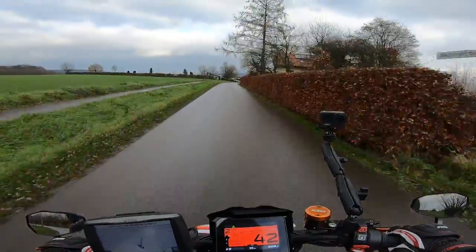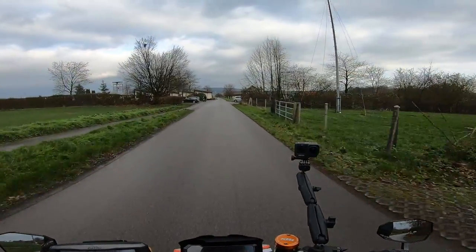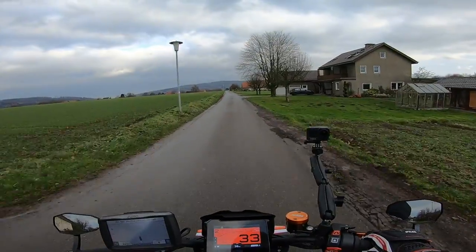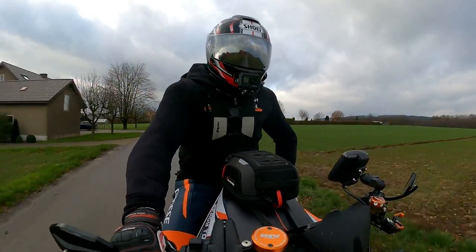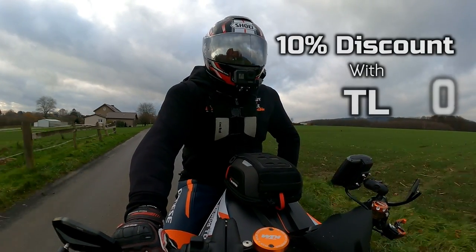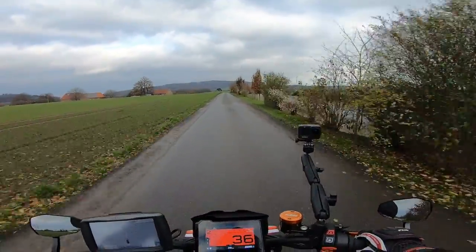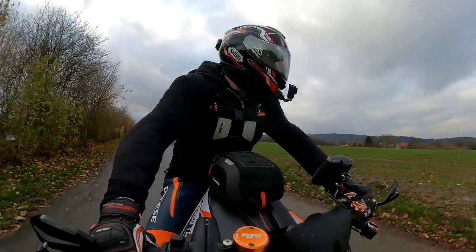Looks like I'm going to have to leave the flybys because I don't want to be putting anybody off — people will phone the police if they see me setting up cameras and rinsing it up and down a road. I'm now going to run out of fuel too, this is just not meant to be! I am absolutely astounded by the sound of this pipe — it's probably the best end can I've put on a bike. As promised, the discount code is up on screen now and also in the description, along with the link to Austin Racing's website. This can will definitely be staying on the bike.